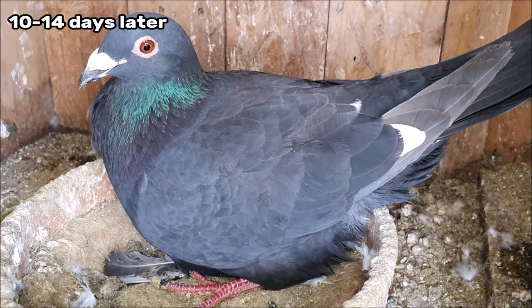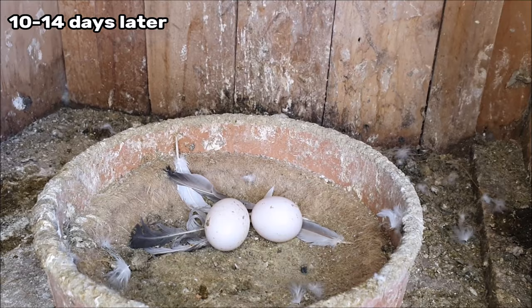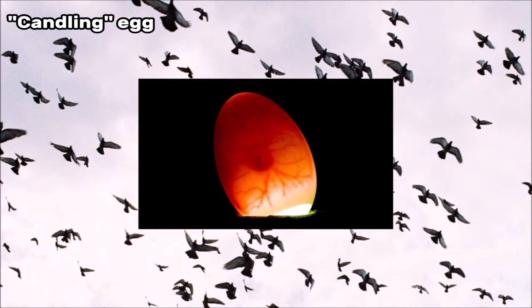In the evening about 10 to 14 days after you pair your pigeons up your hen will lay her first egg, and about two days later she will lay her second. When the eggs are four to five days old you can shine a bright flashlight into the egg and if it is fertile you should see the embryo beginning to develop.